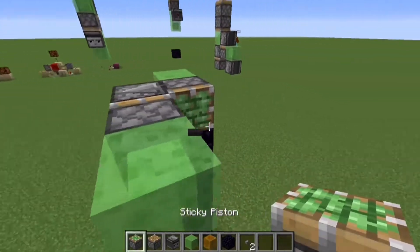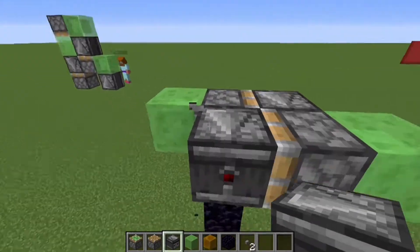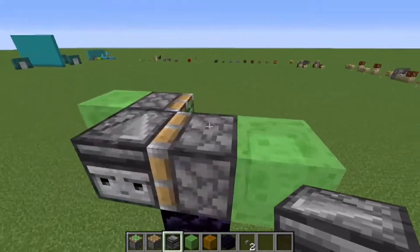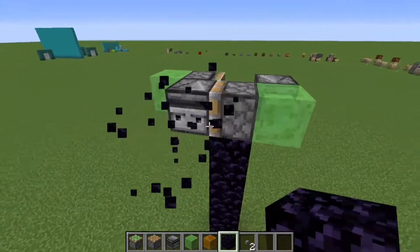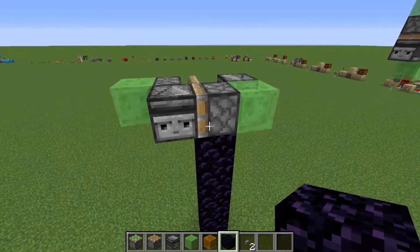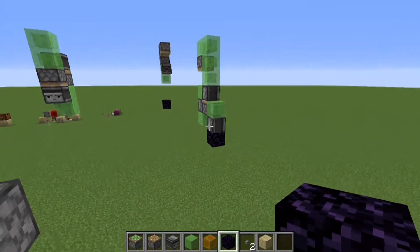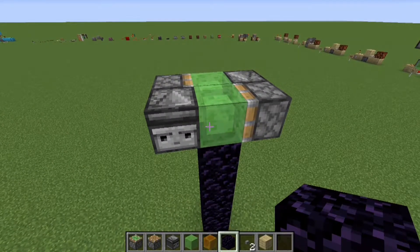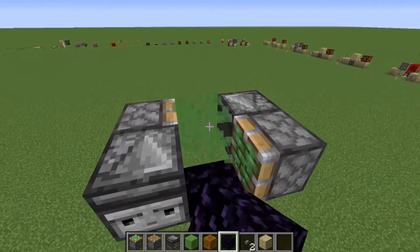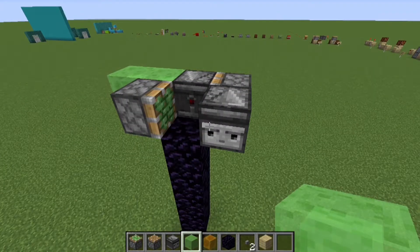These observers are placed the wrong way — that might be part of the problem. Now I've done the same thing I did with the vertical. Redstone makes no sense! I feel like we're so close. I think I almost have it.